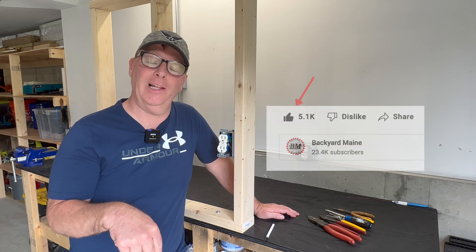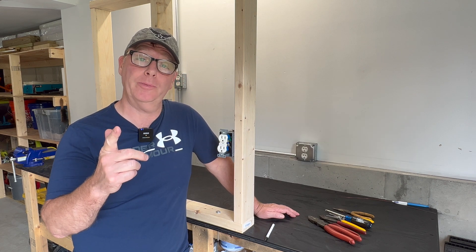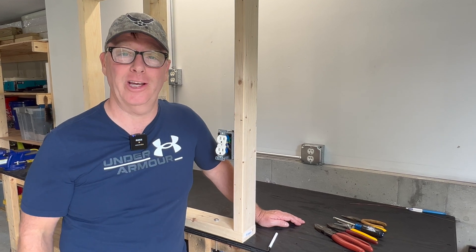If you enjoyed this video, hit that like button down below, and if you want to learn more electrical tips and tricks, check out these videos next. Thanks for watching.